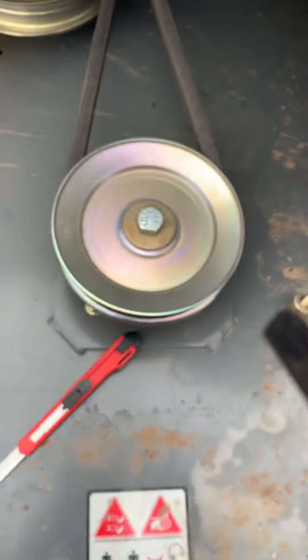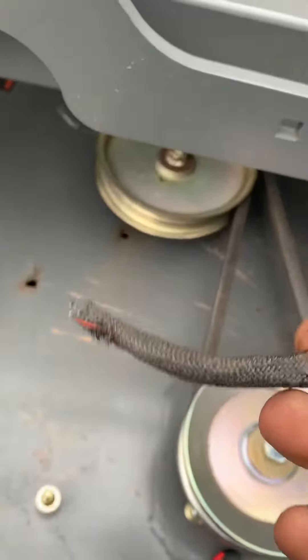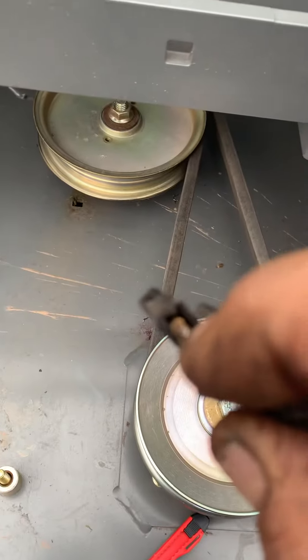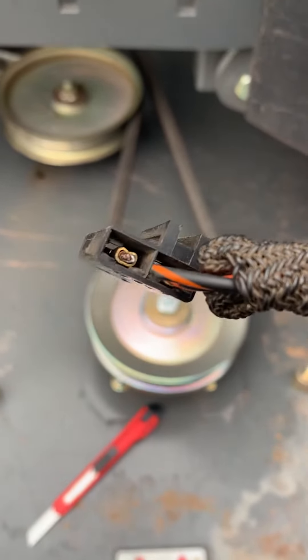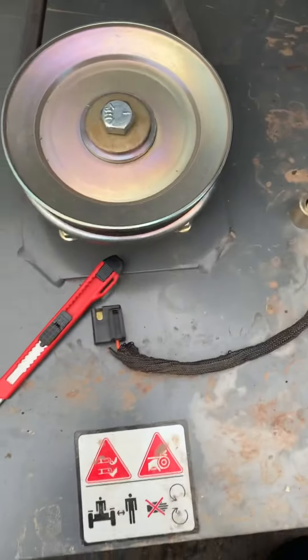This wire breaks right here at the connector. The fix is either you could cut it and put another pigtail on it, or you could pop this pin out and resolder the wire back on. They give you like zero length for these wires, and from the deck going up and down, it just breaks the wire.